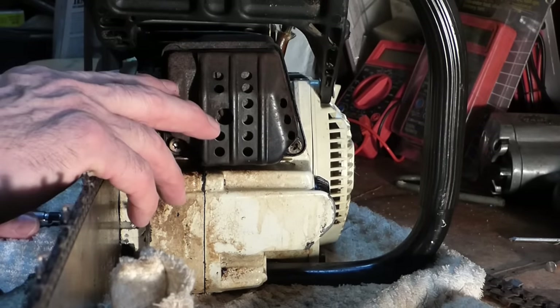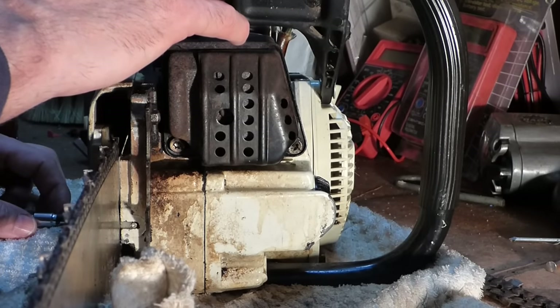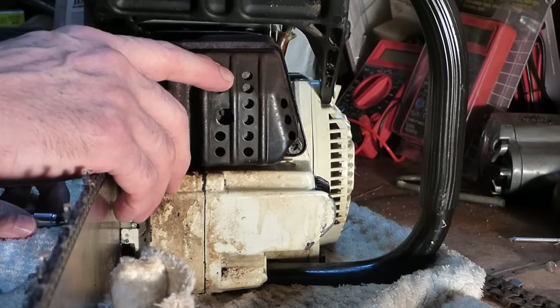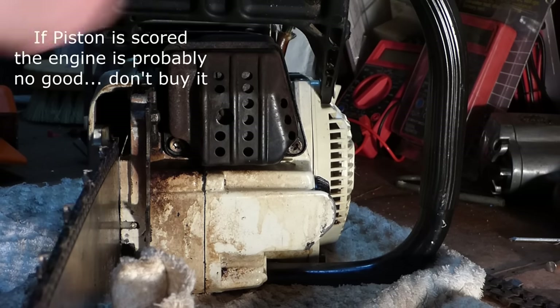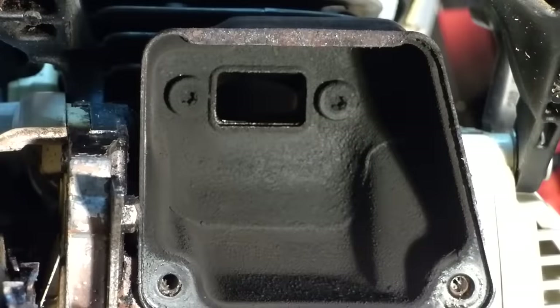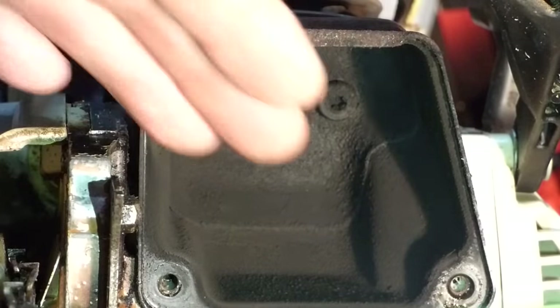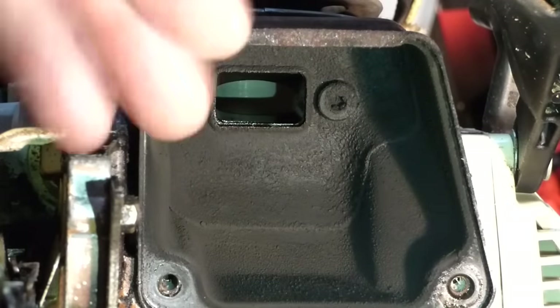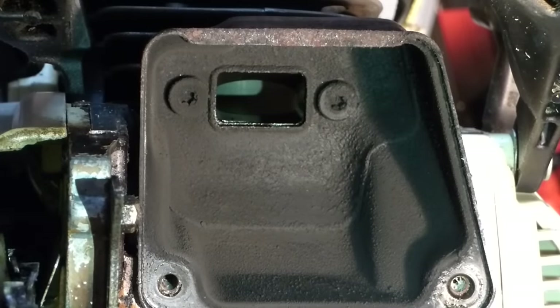There's one other thing to check on a two-cycle engine to determine if it's worth repairing or purchasing: see if the piston and cylinder wall is scored. All we need to do is remove the screws that hold the muffler on, and then we can observe the piston. With the muffler off, we can check the cylinder wall — and it looks clean, it looks great. If it's scored, you'll see a bunch of vertical scratches. That can happen from not running the right two-cycle oil mix, or none at all — some people pour straight gas in, which overheats and burns up the piston.